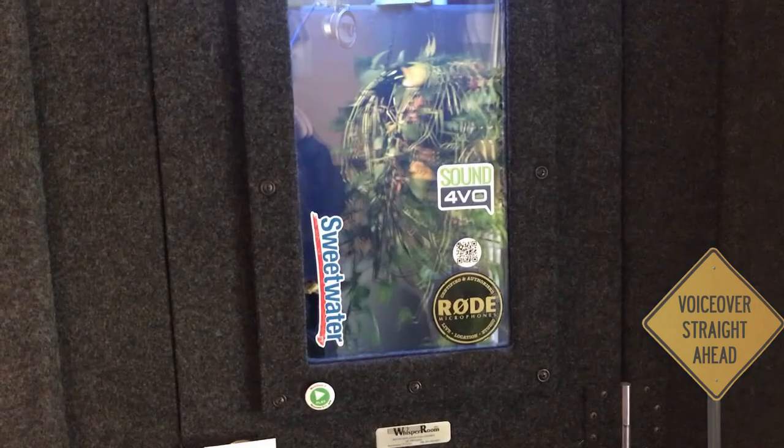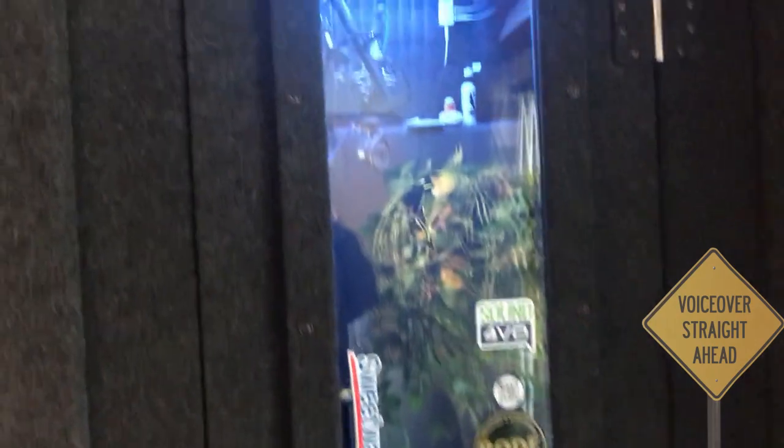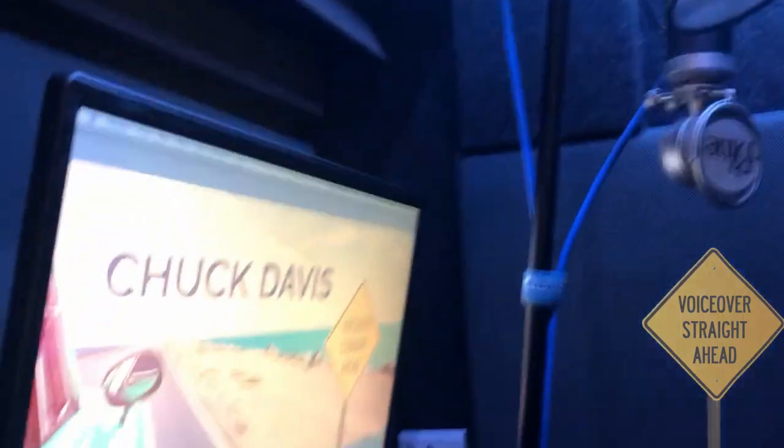I'm going to give you the quick 10 cent tour of what I'm using here and how we get the job done. First place to stop would be where it all starts, and that's in the booth. The booth here is about the smallest one you're going to find from a Whisper Room. It measures 2½ by 3½ feet, basically like doing voiceover in a phone booth, so don't wave your arms around too terribly much.